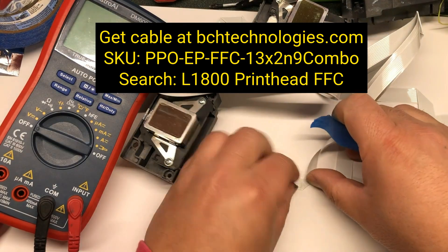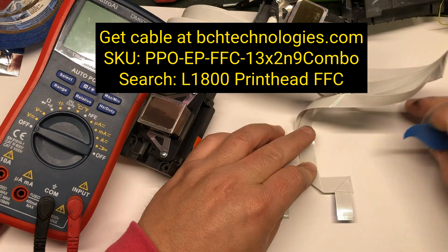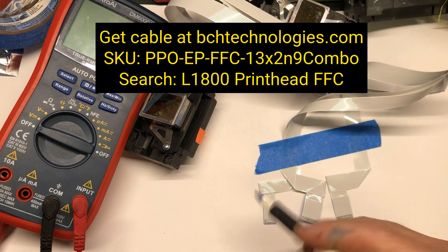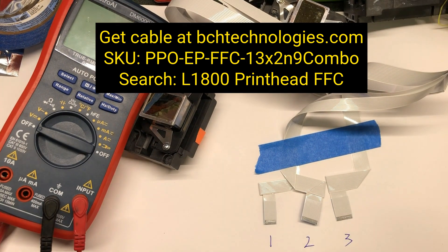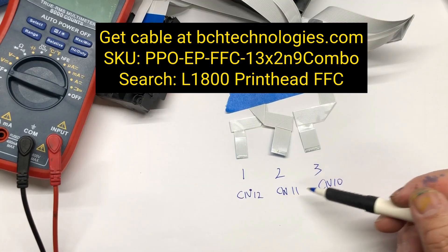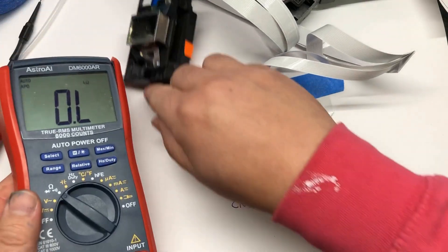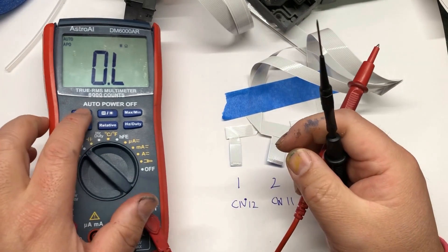Cable one I'll flip over, here's cable two, and on the bottom is cable three. I mark them as one, two, and three. On the mainboard, cable one is connection number 12, cable two is connection number 11, and cable three is connection number 10. Those numbers are marked on the mainboard. In the multimeter, we set it to diode and register mode, and select beep. If it's connected, it's going to beep.